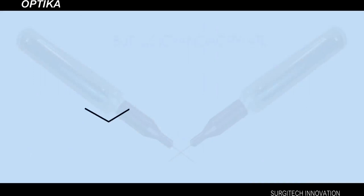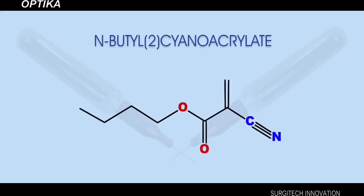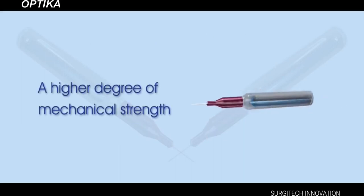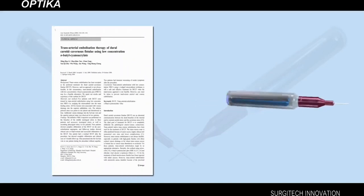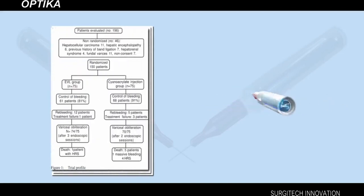Optica contains the monomer N-butyl-2 cyanoacrylate, used successfully throughout the world over the last 30 years. Optica exhibits a high degree of mechanical strength in wound closure. The successful application of N-butyl cyanoacrylate as a topical skin adhesive has been described in more than a thousand publications.